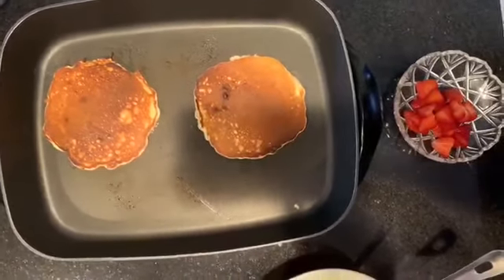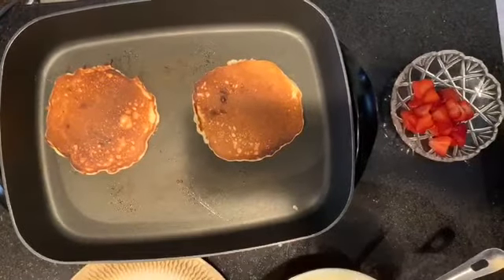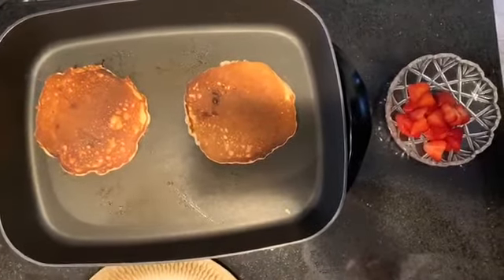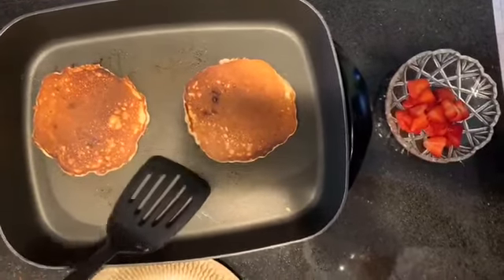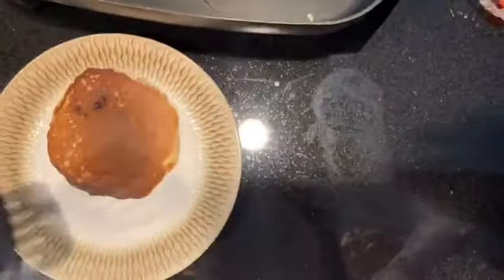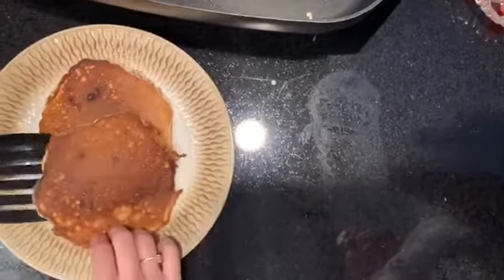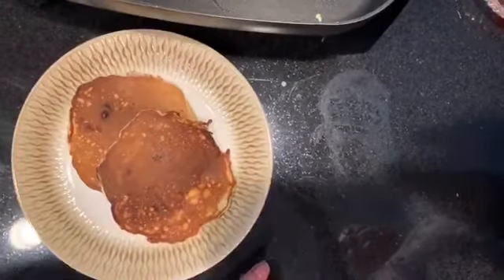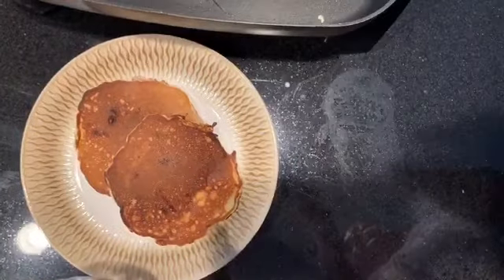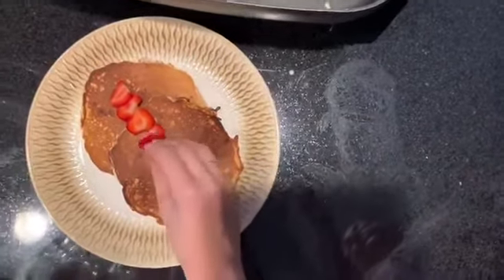We're going to let those cook for another 20 seconds or so on the other side, then go ahead and start plating. You can add whichever toppings you like — fruit, syrup, whipped cream. I like to add my personal favorite, which are strawberries. But honestly, the chocolate chips and the banana already give a lot of sweetness.